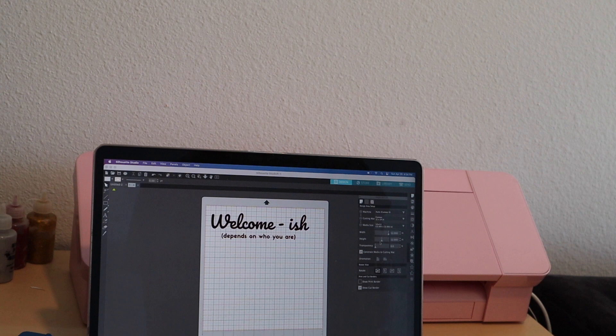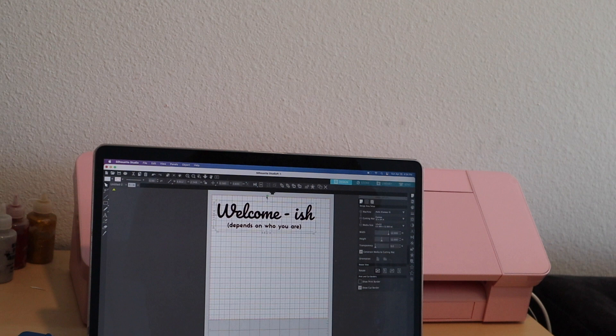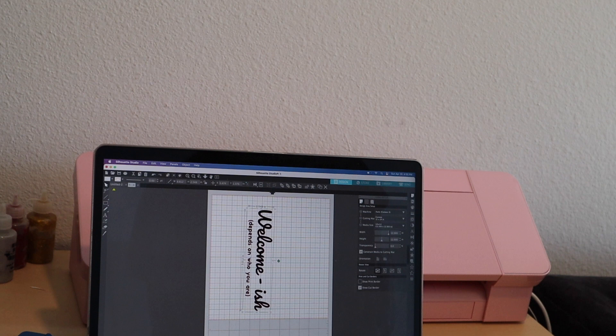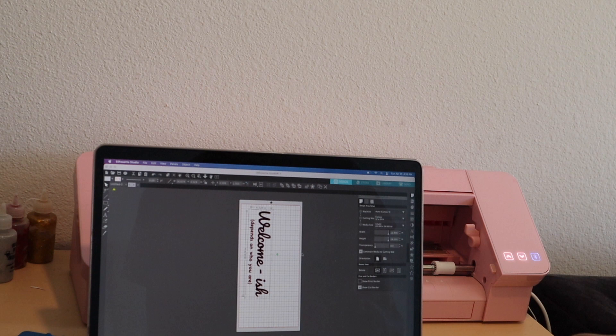I've never actually used this cutting mat before. What I'm going to do is rotate this to the side. I know my mat is 30 inches, and I laid a ruler out to get an idea of how long I wanted my design to be. I decided I wanted it to be 16 inches long, so I'm going to resize my design accordingly. In Silhouette Studio, you have to change your cutting mat size and also your media size to 12x24, and then it will give you the full 12x24 space to put your design on. Now that my settings are correct, my size is about 5 inches tall and 16.6 inches long — that's perfect.